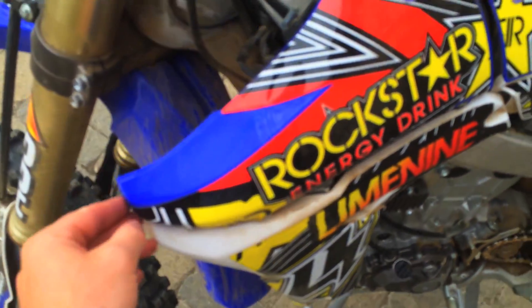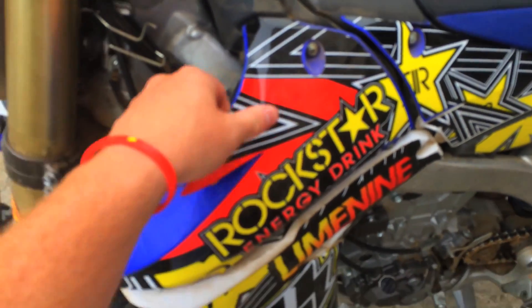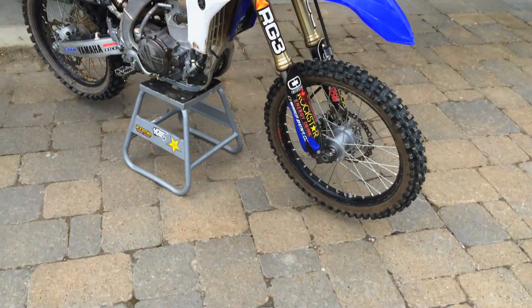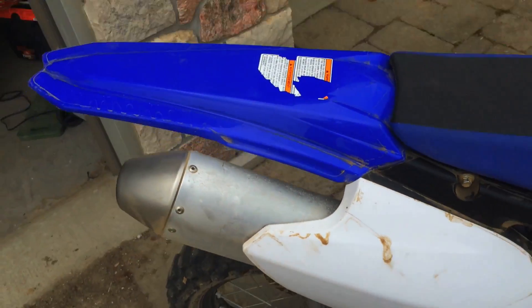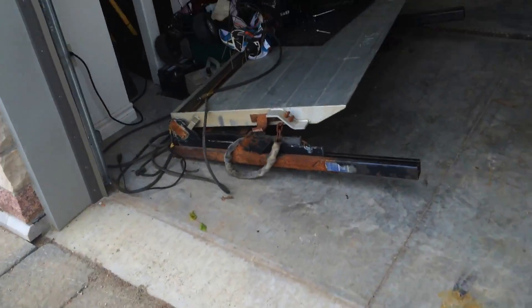It's gonna take a while at this pace. All the graphics are ripped off. I'm gonna go wash it down with all this dirt and glue off and then start on the new graphics.